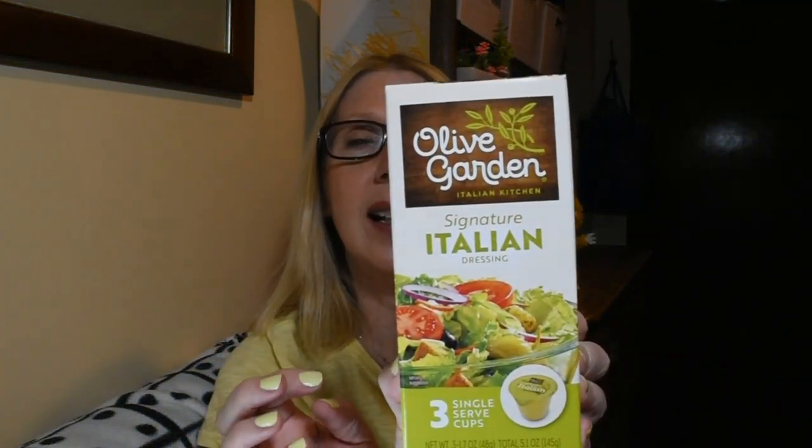It's the Olive Garden Signature Italian Dressings and you get three little individually-sized serving cups. I am really into making salads right now trying to counteract some of my sweet eating, so this will be perfect to bring a salad to work.